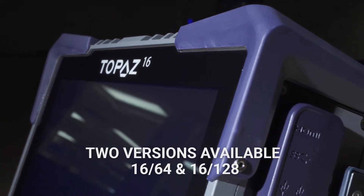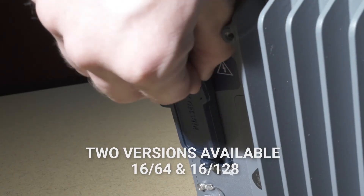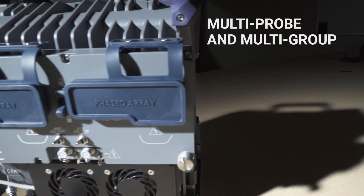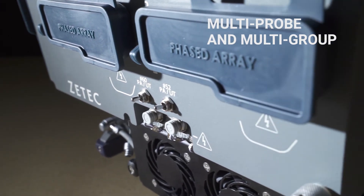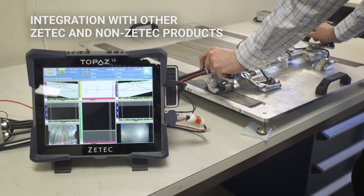Two versions of Topaz 16 are available, the 1664 and the 16128. They can be upgraded without any hardware modification. Topaz 16 also includes one dedicated conventional UT channel. Using two phased array probes is as easy as mounting a probe splitter module at the back of the unit.